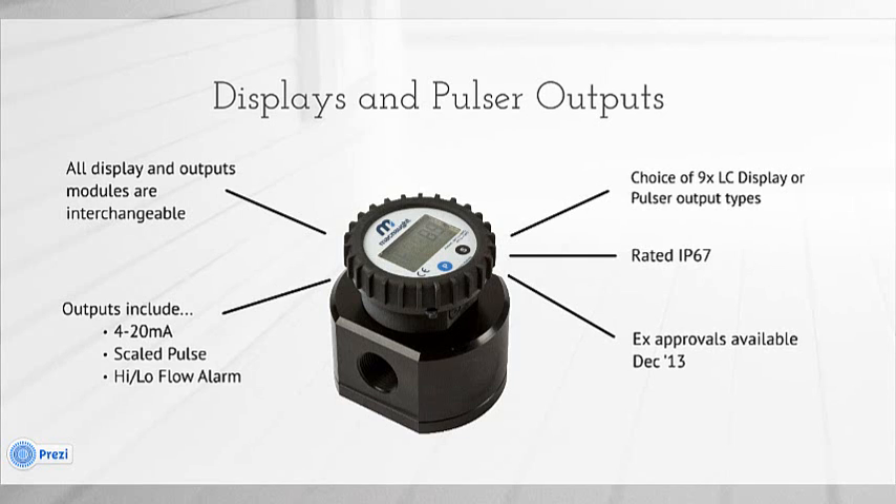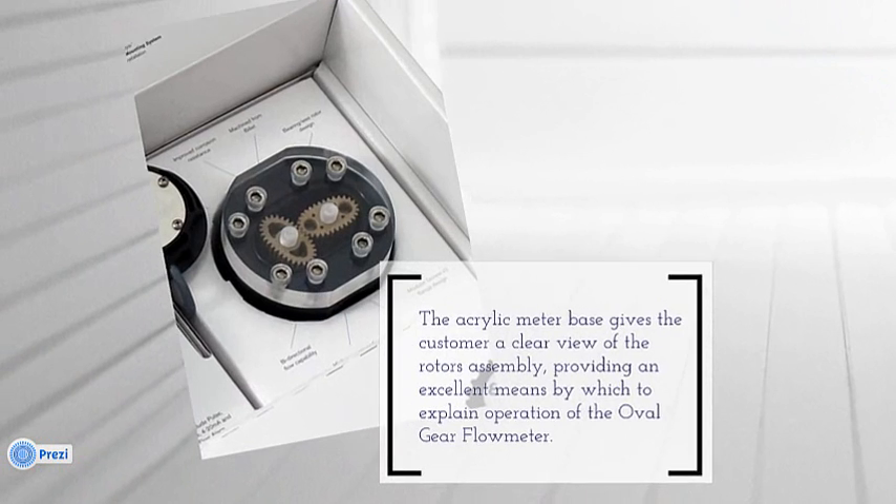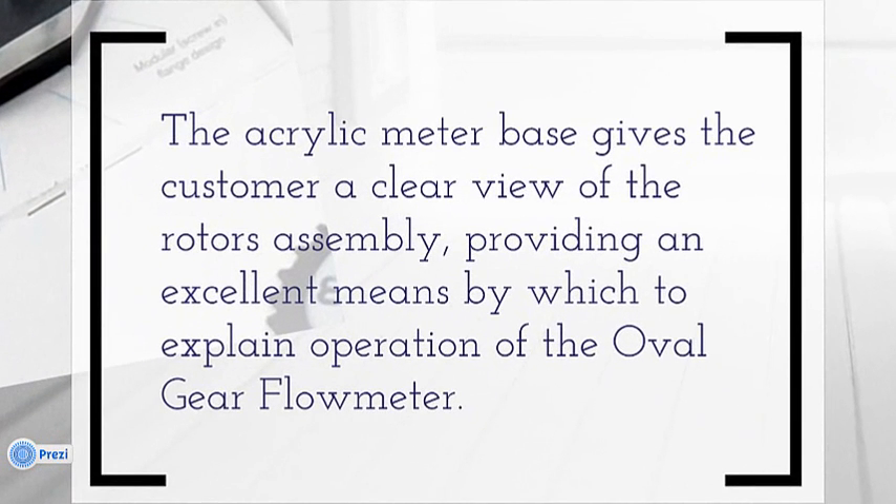You may remember the acrylic meter base I showed at the beginning of this video. The reason for this is that the acrylic meter base gives the customer a clear view of the rotor assembly, providing an excellent means by which to explain the operation of the oval gear flow meter. Not only that, but it gives the customer a clear idea of exactly how simple and easy it would be to maintain these flow meters. It is a very precision instrument as far as manufacture and operation go, but as far as maintenance is concerned, it's quite a simple technology.